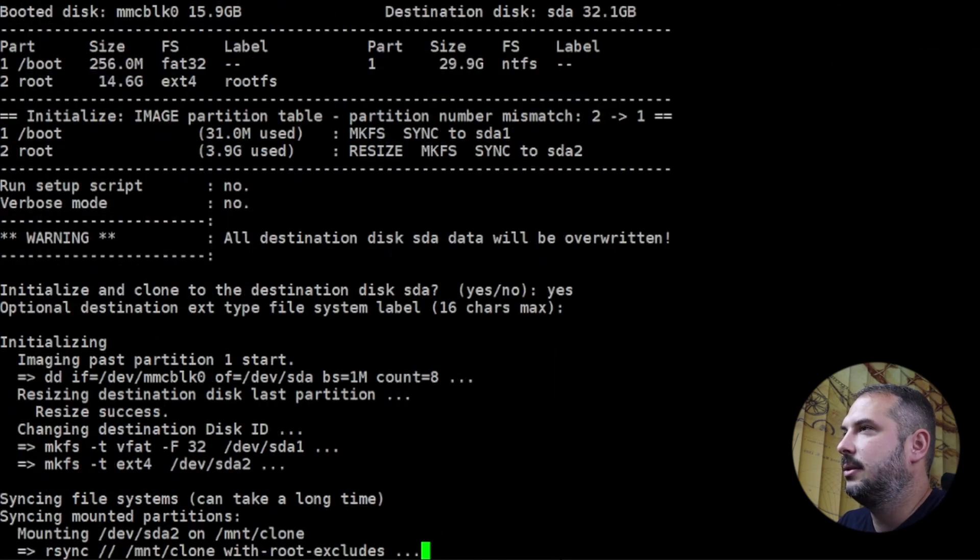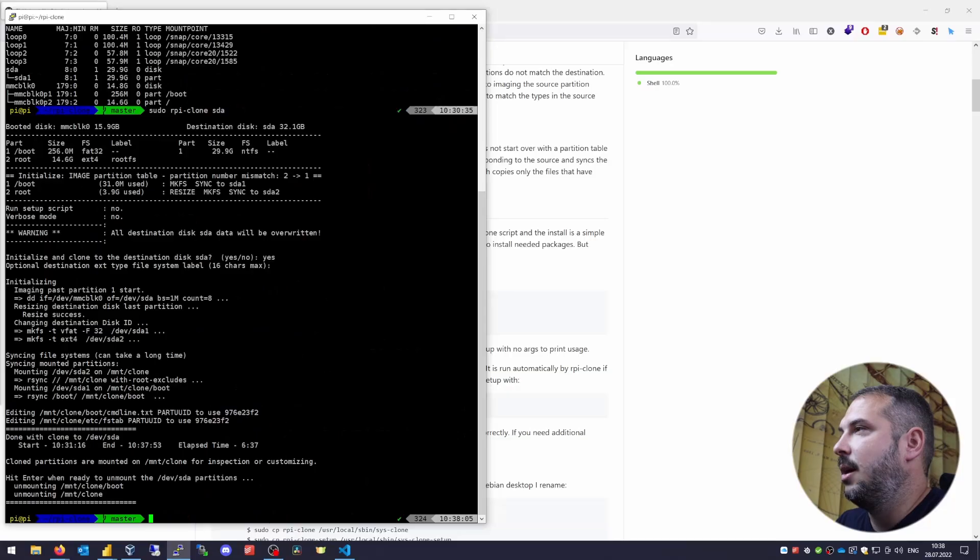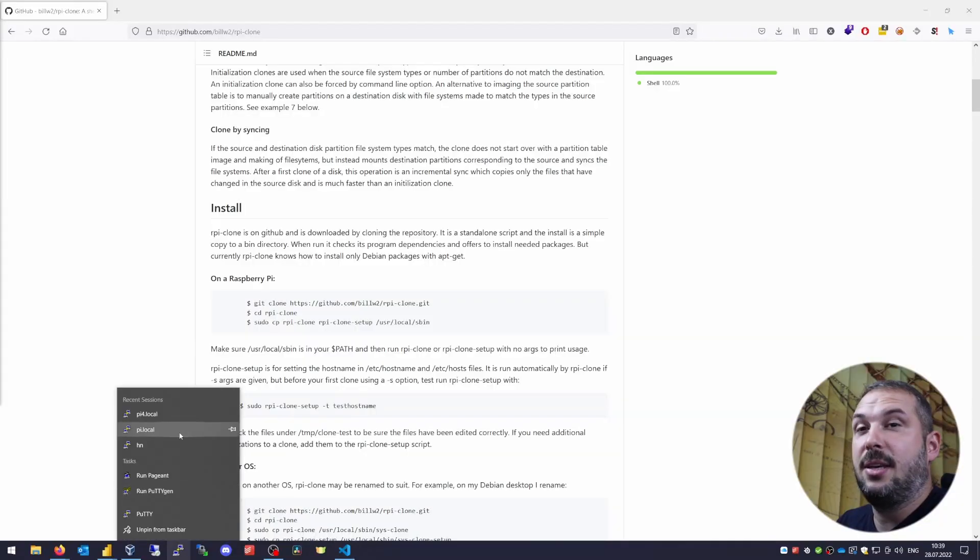Now call the simple command: sudo rpi-clone sda. It will ask you to initialize and clone to the destination disk sda. Type yes, and skip the system label with Enter. That means it will clone our system to the sda device. Wait a while and it's done. Power off the Raspberry Pi with sudo poweroff, disconnect power, remove the SD card, leave only the USB drive attached, and power up your Raspberry Pi again. If everything went according to plan, your Pi will boot from the flash drive and you can connect to it just as before — the migration is done.